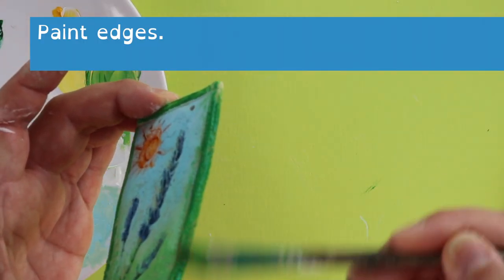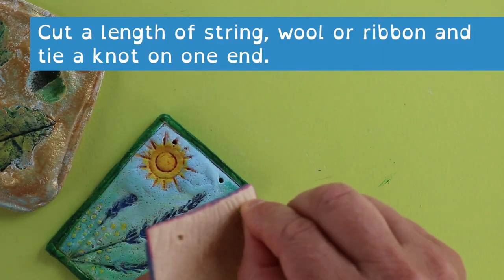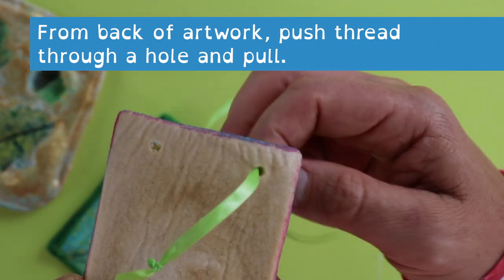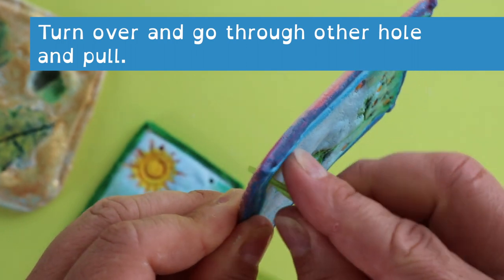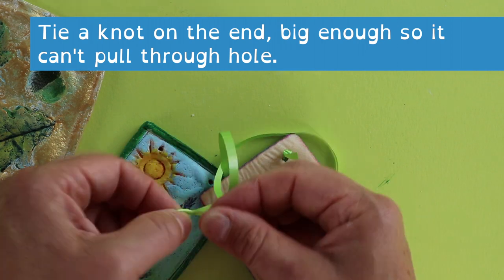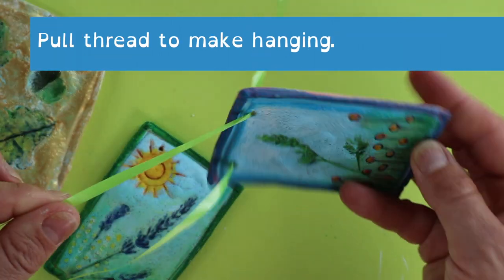Then to finish off, paint your edges. For the last stage, cut a length of string, wool or ribbon and tie a knot on the end, pull it from the back of your artwork through to the front. Turn it over, go through the other hole and pull it through, then tie a knot on the end big enough so it can't pull through that hole — and there you have it, you've got your hanging.